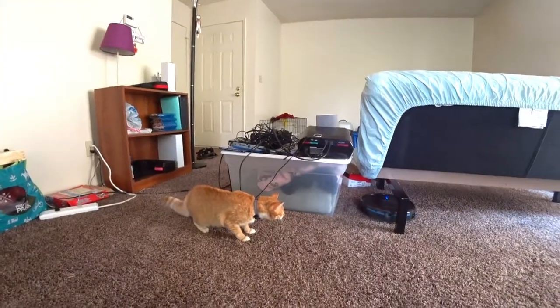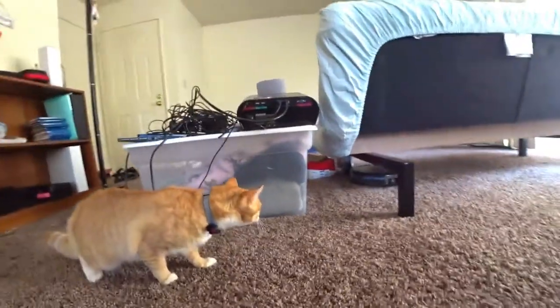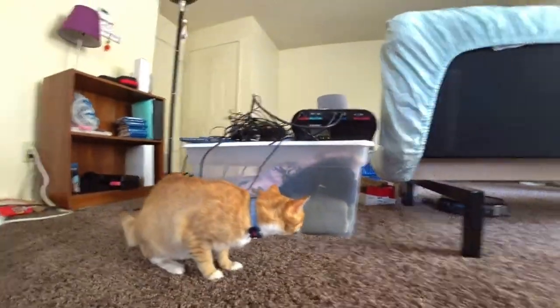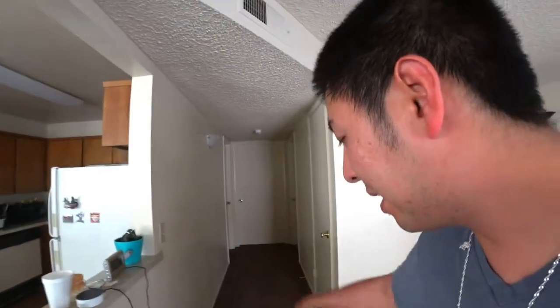My buddy is like, 'What the heck is this robot?' — cat versus robot! The robot has been cleaning the room more than once already and hasn't gone home yet. I clicked the home button so it will find the dock — let's see if it can find it.